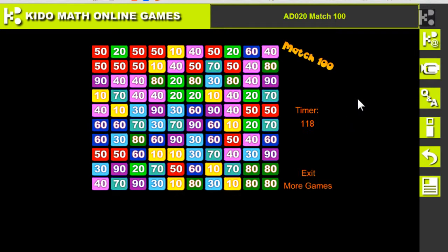Let's start: 60 plus 40 — 100. 70 plus 30 — 100. 50 plus 50 — 100. 60 plus 40 — 100. 80 plus 20 — 100. Now let's try three blocks together: 20 plus 20 is 40, plus 60 becomes 100.